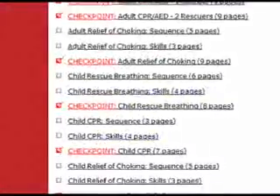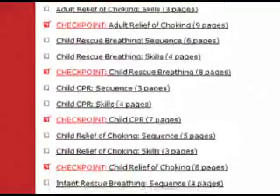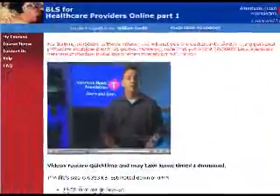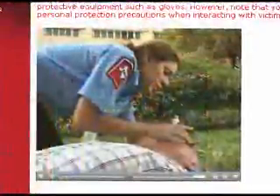In addition to the basic checkpoint reviews, there are also 21 optional review exercises and 17 optional videos that provide more extensive learning. This course covers all of the content provided in the traditional classroom-based course, providing another option for learning these important skills.